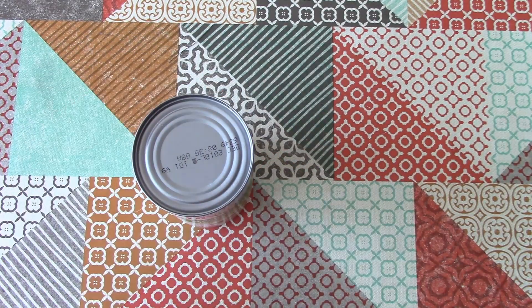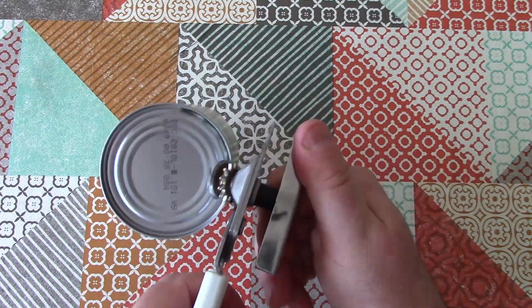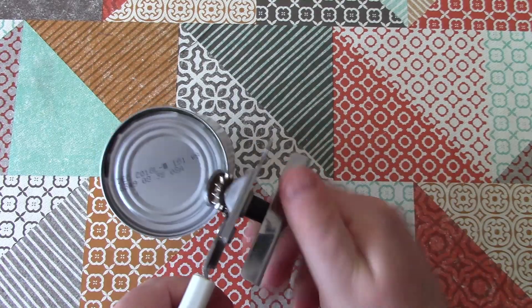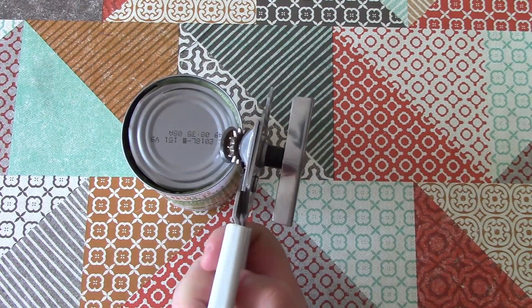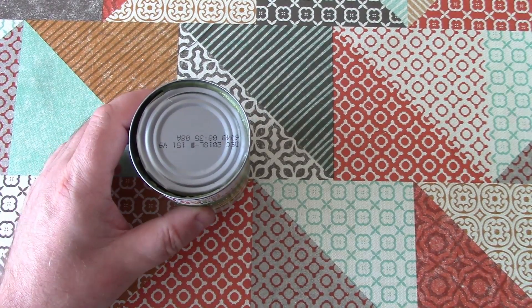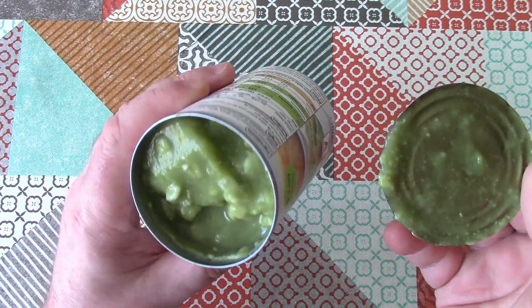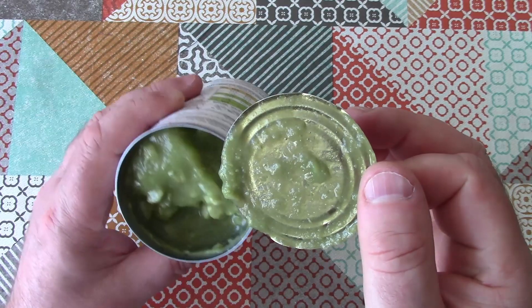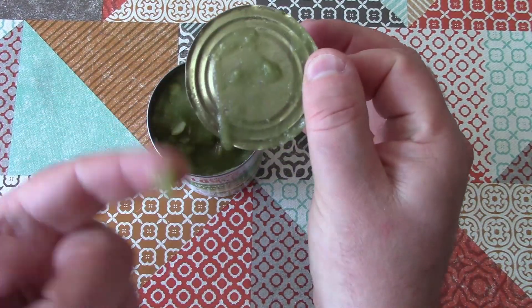Let's have a look inside the can. There we go — it's a mashed up mixture of dried peas that have been reconstituted, and it's just seasoned peas.